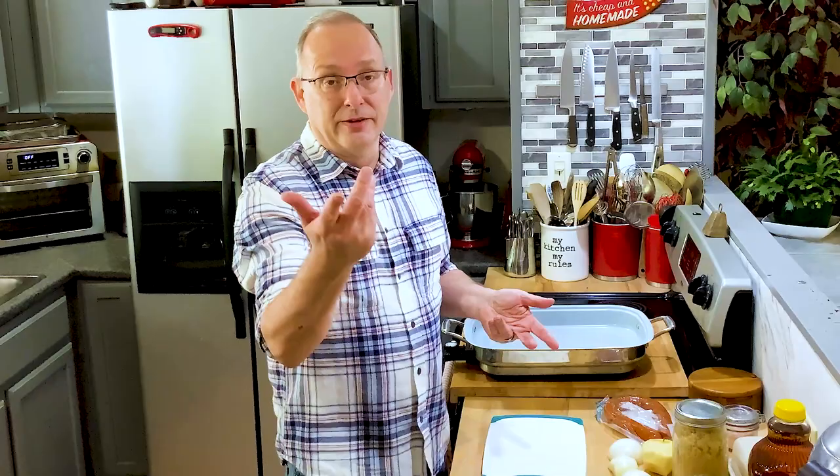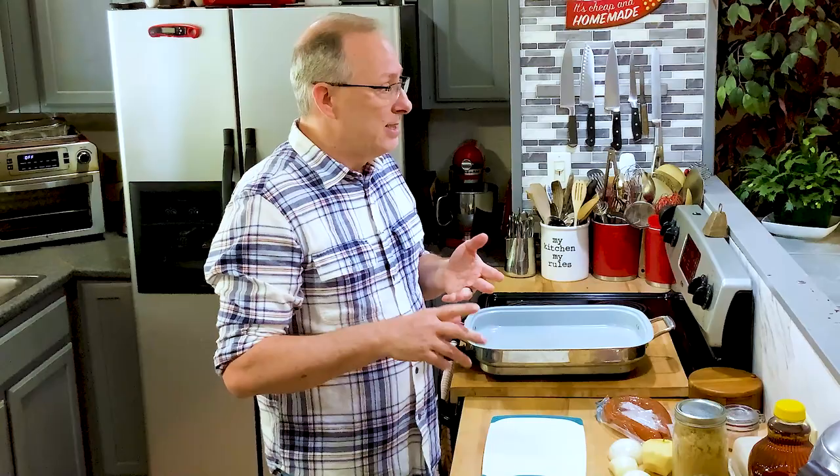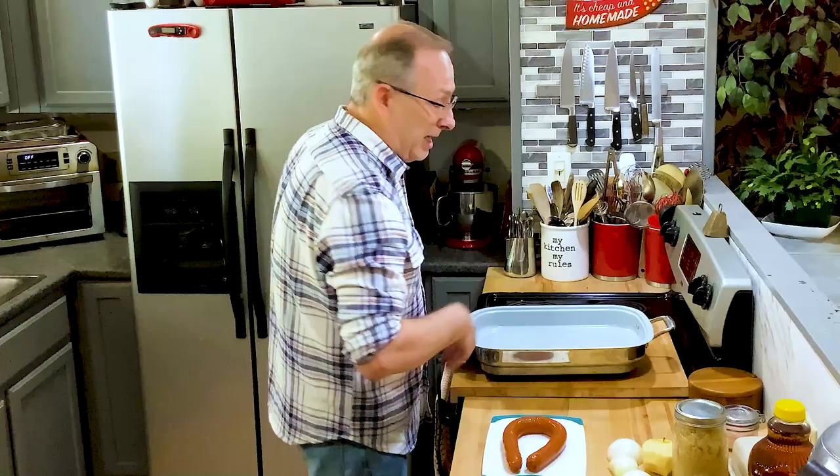Hey y'all, welcome back! The other day you saw me do a traditional southern New Year's Day dinner with collard greens, black-eyed peas, rice, and pork. Today I'm going to do another traditional one which is pork and sauerkraut, and I'm just using a Lynx sausage.